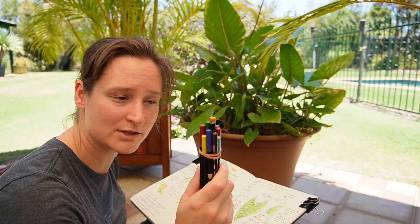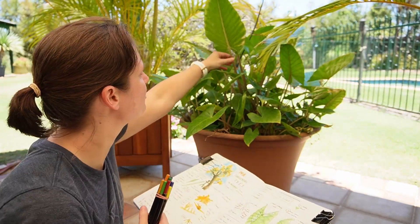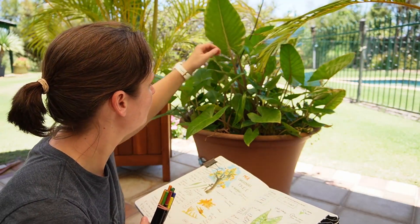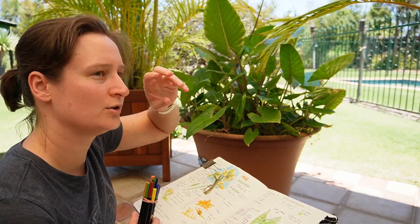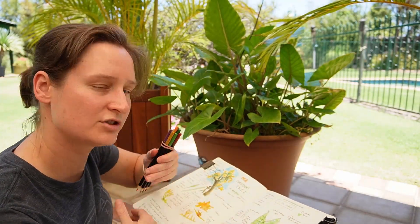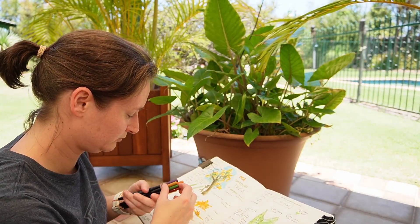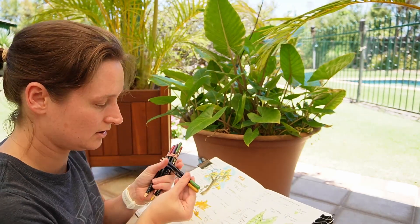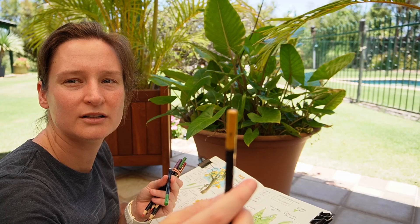Moving on to the watercolour pencils now. I was going to do the stem — I want to try and get the colour at the tip and the colour more towards the base, and those stripy pigment bits which to me are a bit of a purple.